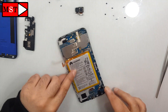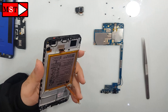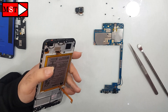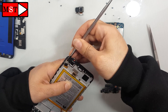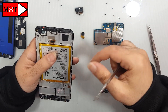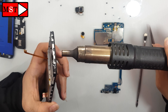Remove the screws from it. You should heat the vibration motor so you can remove it easily. Then heat the ear speaker so you can remove it easily.